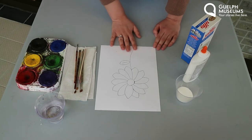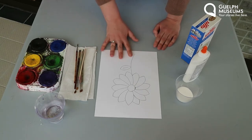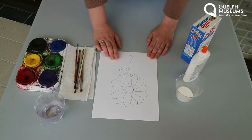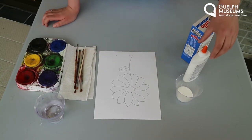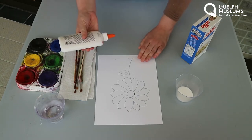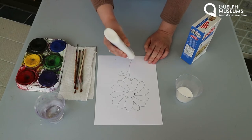You also are going to need a picture of what you're going to draw. I did a picture of a flower because I love flowers and it is springtime finally. What you're going to do is take your glue and just trace the picture with the glue.